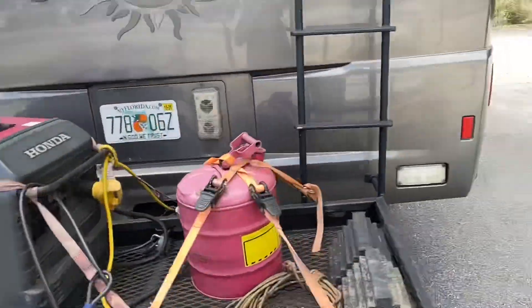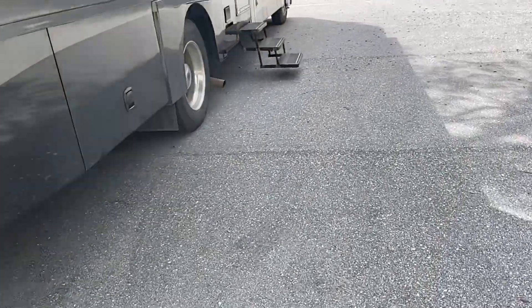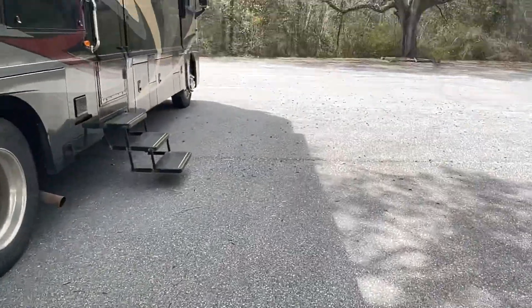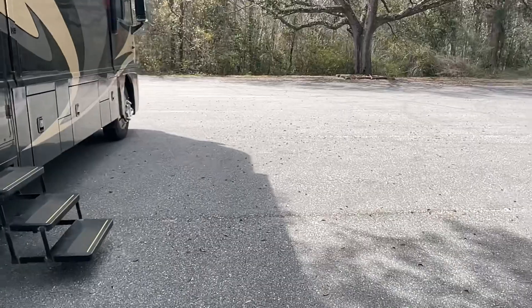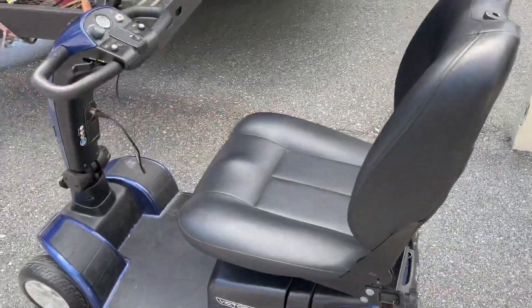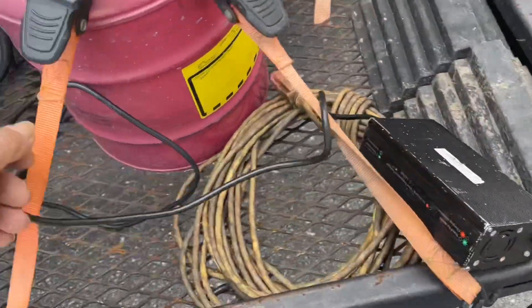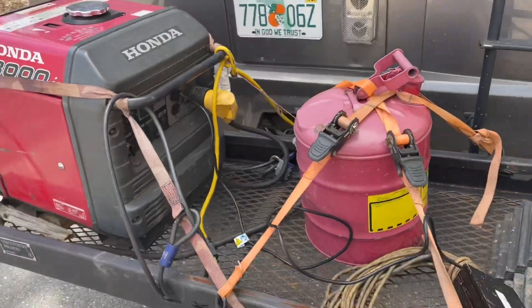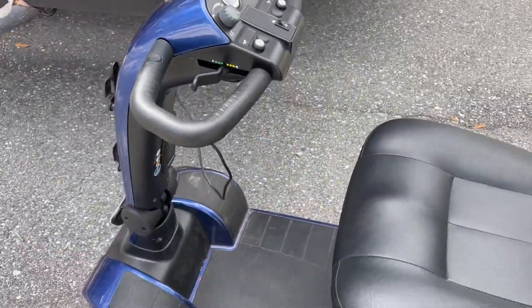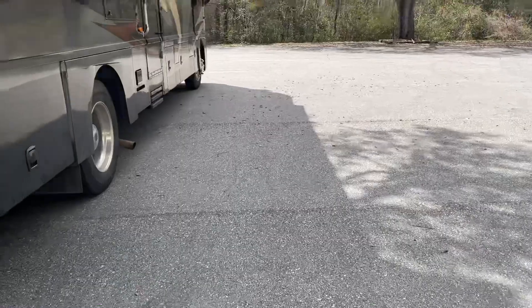$3.75 worth of gas running all night long last night. Air conditioner didn't run. We left it on to charge things and keep everything going. I'm gonna put $3.75 worth of gas all night long. What you got to do is charge it — bring it up and charge it. Charge it every chance you get. Don't let it run just a little bit.